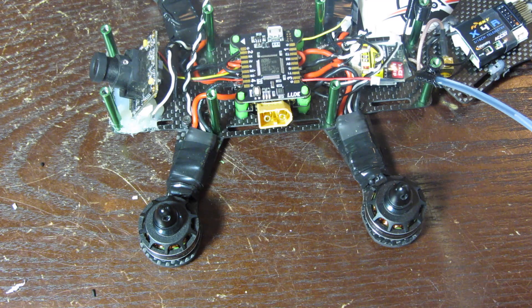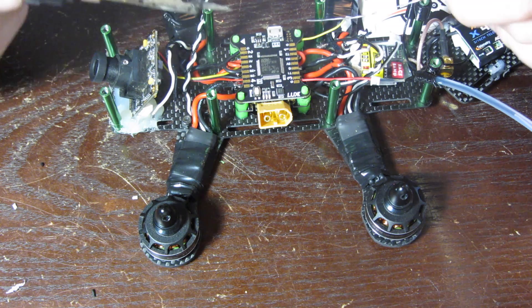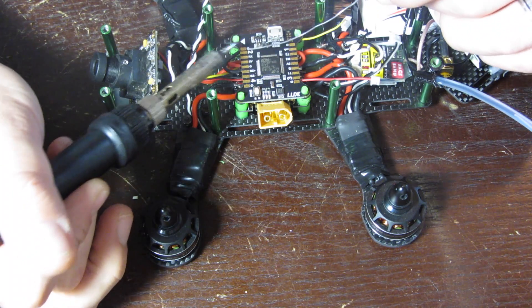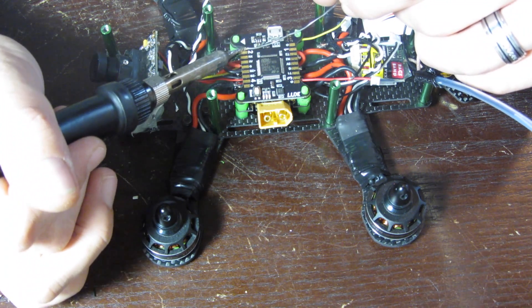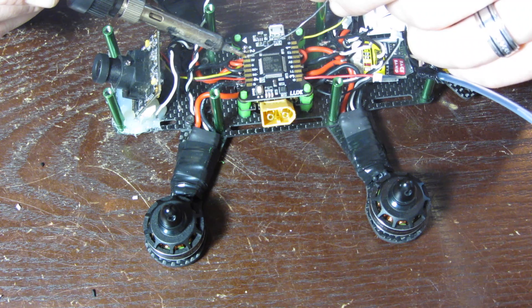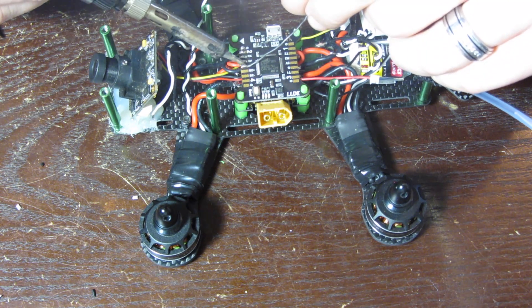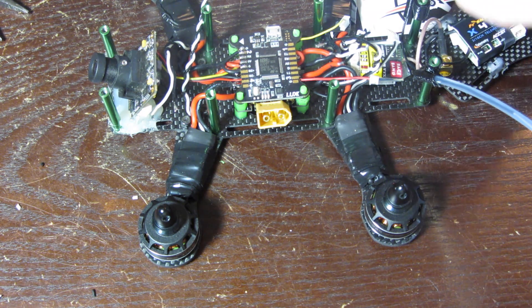When soldering this flight controller, do not hold the iron on the pads for more than a few seconds — four to ten seconds and you could fry something. Be very careful. Let's start with the motors. Remember to use enough solder for the size wire you're using, but not too much. For the RX wires I'm not putting too much solder since they're really thin and small — I'm not trying to put huge globs of solder for just a couple of wires.